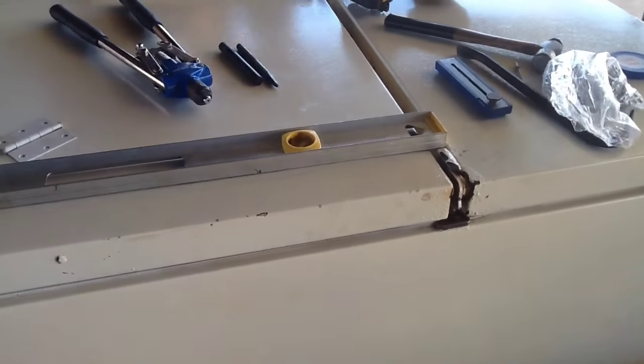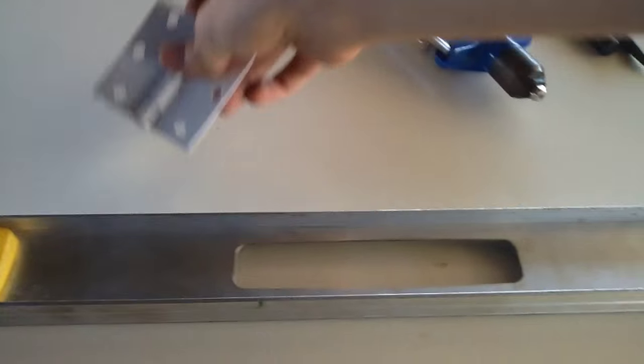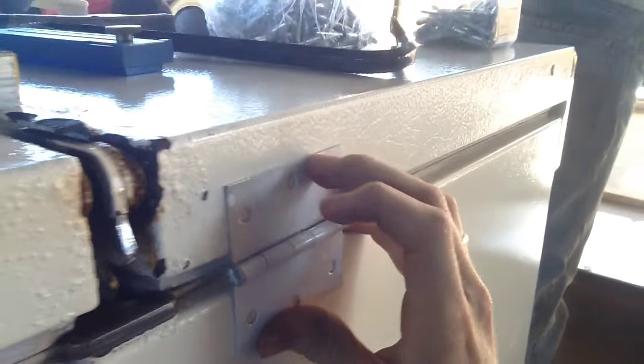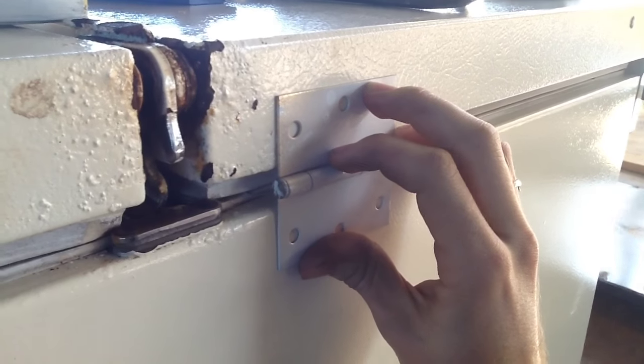That'll hold the weight better. So we'll see how that goes. We've got the door placed back on the fridge in its original position, and as you can see here the hinge fits flush with the door. We can just mark it properly — we'll use a straight edge to get them all perfectly aligned so it doesn't have counter pressure.